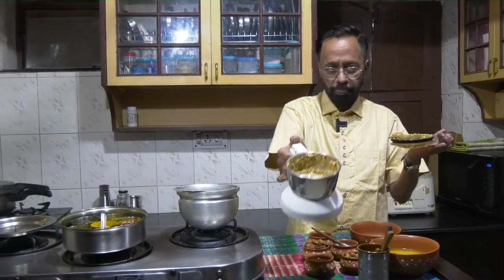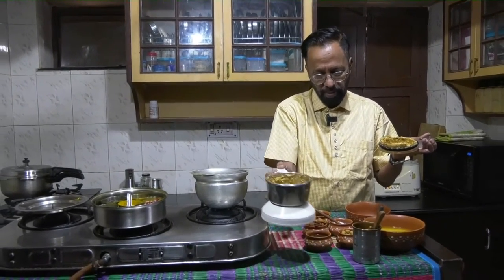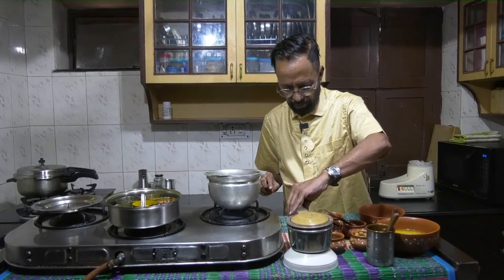I've made a smooth paste. You can see the consistency — it's smooth, and once the pumpkin gets boiled this will go into the pumpkin.